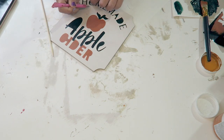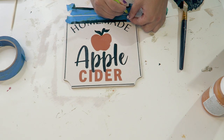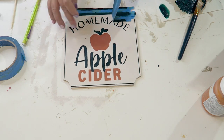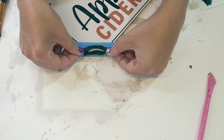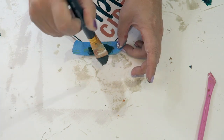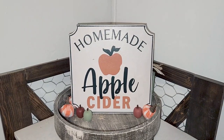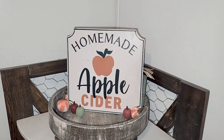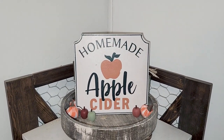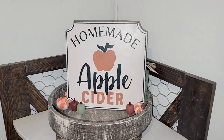Once I let that dry I peeled the stencil off and it came off really well. I loved how in the inspiration picture it was trimmed with a line of the darker color, so I just used some painters tape to give me a really straight line on all four sides. I used painters tape, drew the shape I needed on it, cut it out with an exacto knife, and put it down on all of the corners. That is how this turned out — I love that it was a little bit bigger and I love that I challenged myself.